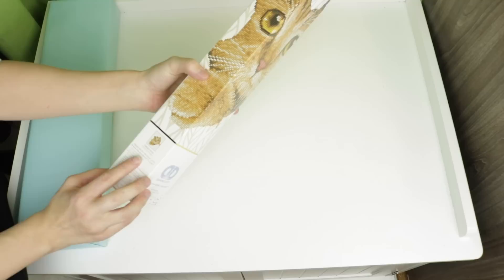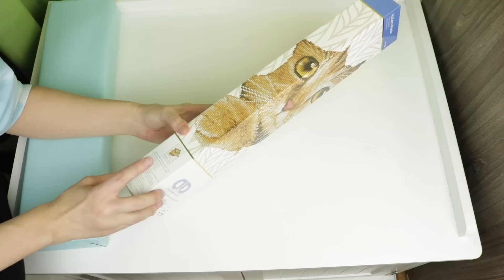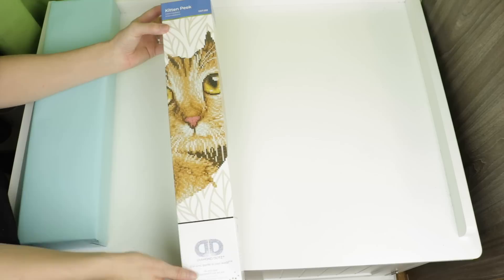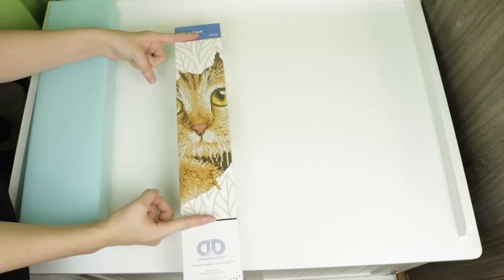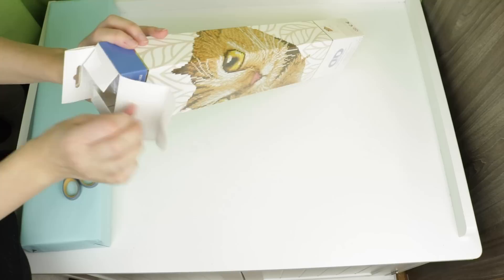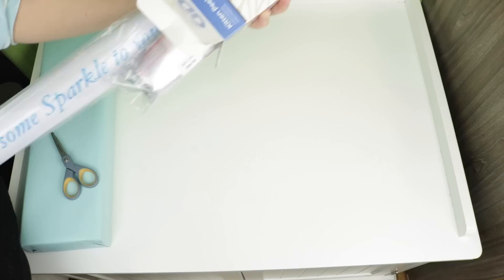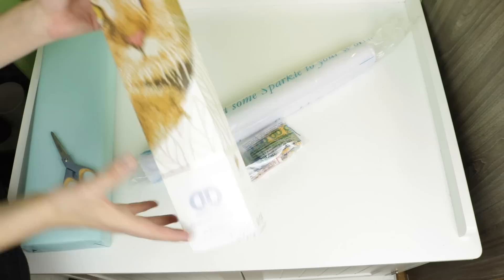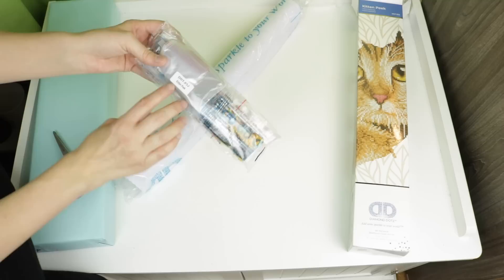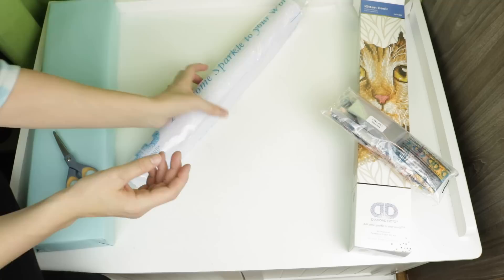I love it, this is so cute! This one is also intermediate. It's 37 by 45 centimeters and 13 colors - so this is going to be a very simple one. It wraps around the front of the box and that's what your finished product looks like. This is going to be another partial - all of the drills are going to be the cat face, but your actual canvas includes this leaf pattern. This one is called Kitten Peak.